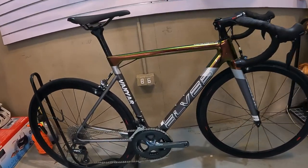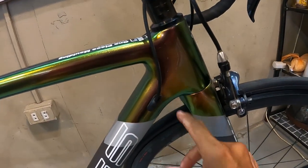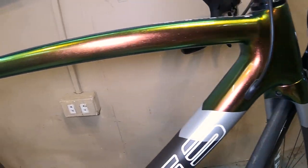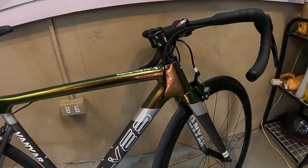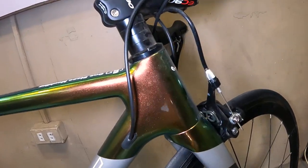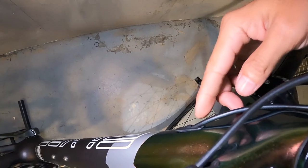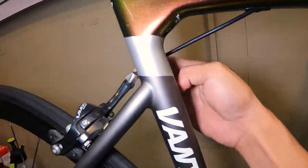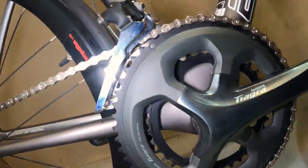Tingnan natin yung ELVES nya guys — itong down tube, halos pabilog sya, at syempre ang ganda ng kulay nya. Nakalimutan pala nating buksan ng ilaw — ang kulay nya parang metallic. Nagbabago kulay guys pag nilapitan natin, parang grunge; pag malayo, kulay green sya pag hindi nasisikatan ng ilaw. Pag nasikatan, bronze — ang galing ng tube tone nya. Syempre internal cabling tayo — isa rito, isa rito, at isa dito. Hanapin natin kung saan lumabas — dito yung lumabas yung isa, tapos dito lumabas yung isa sa preno sa likod.